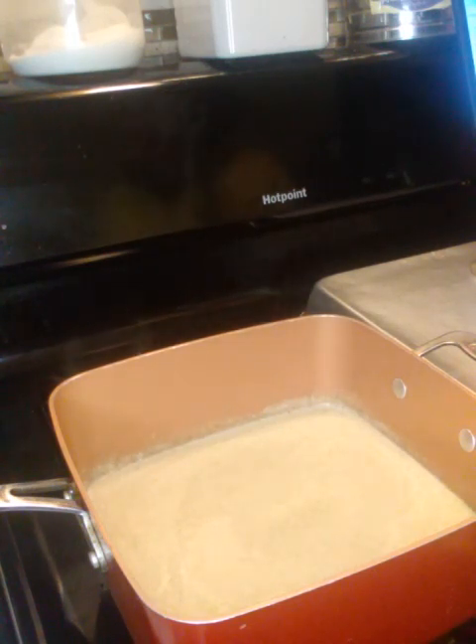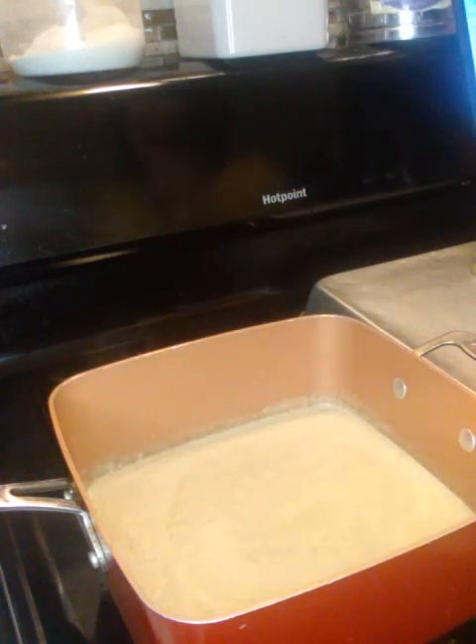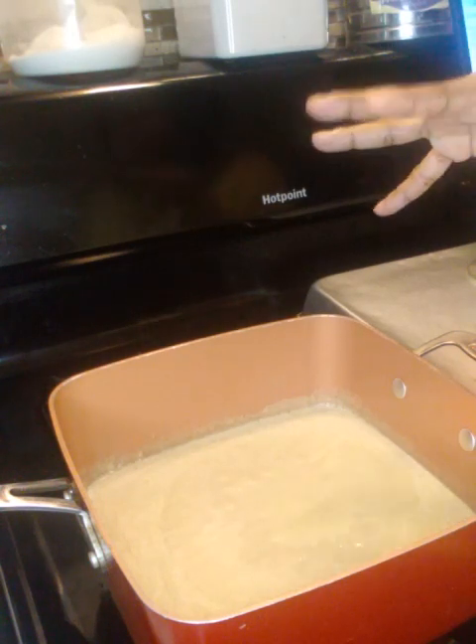This can be eaten by itself — pour you a nice bowl of this soup and just eat it. I don't know what you would eat cream of chicken soup with, but usually when I make this, like I said before, I add it to something else. I've never actually had a bowl of it by itself.